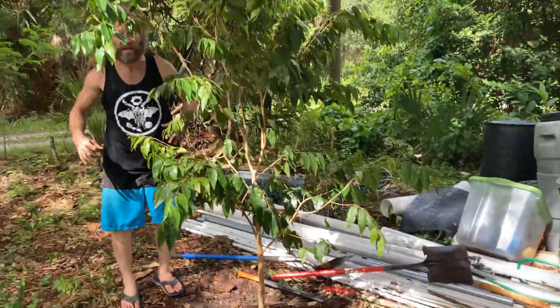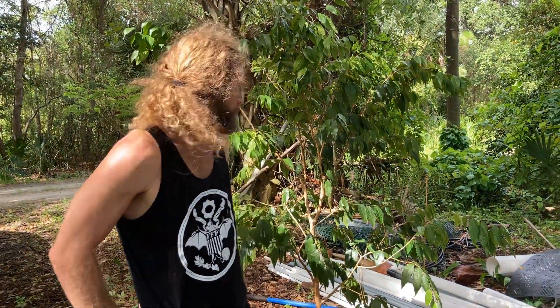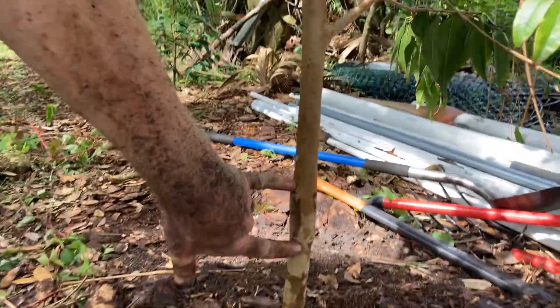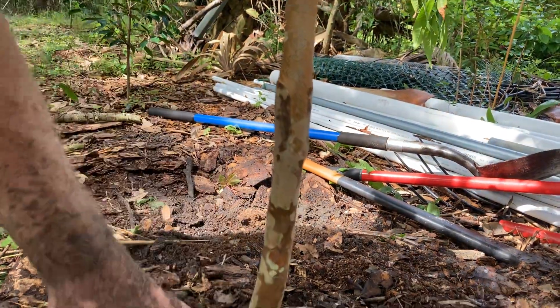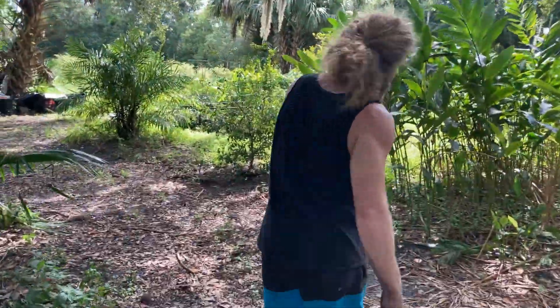Plinia petrantha, variety ESALQ — that's an acronym for some kind of university where it was selected or found. It's a nice fruit tree, I like it a lot. Isn't that pretty? Look at that graft union down there — that's about a three-inch graft union. When I done it, it was a really long graft, but look at it now. That's the rootstock. Let's go take a look at that one I said has a muffin top.